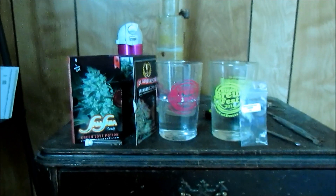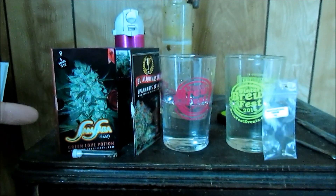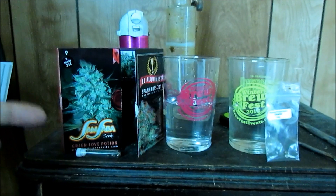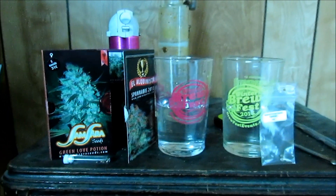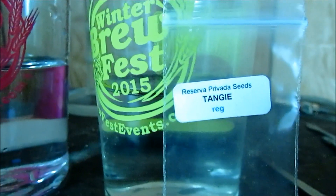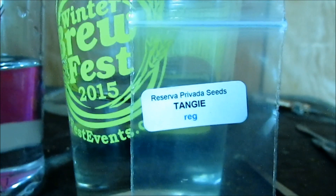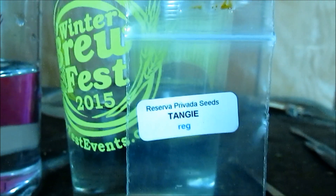We are about to germinate the new genetics for the season. I'm going to germinate the Samsara Seeds Green Love Potion — those were gifted to me by a friend on Facebook, thank you very much if you're watching. I'm also going to pop some freebies I got when I ordered my Geno Farm Auto Flowers: Reserva Privada Seeds Tangi, and that is by DNA Genetics.